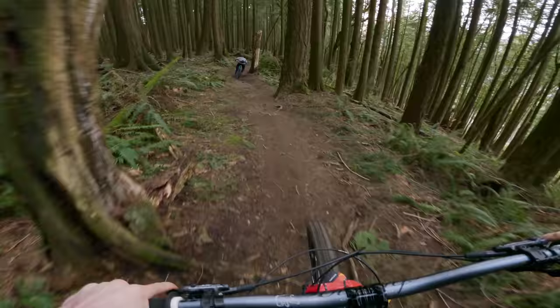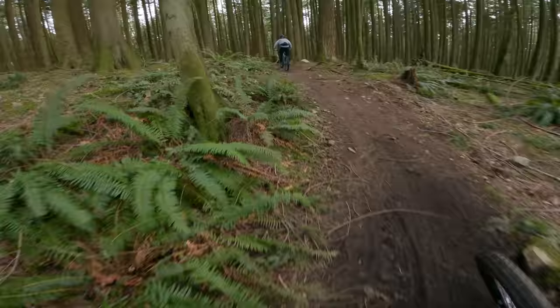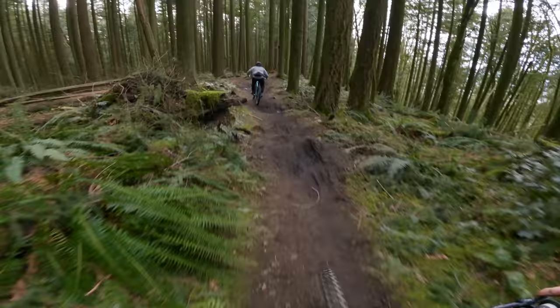We're starting on a trail called Ridgeline, which is going to merge into the jump trail. And here is where the real jump line starts.